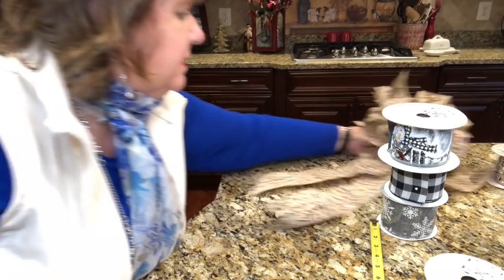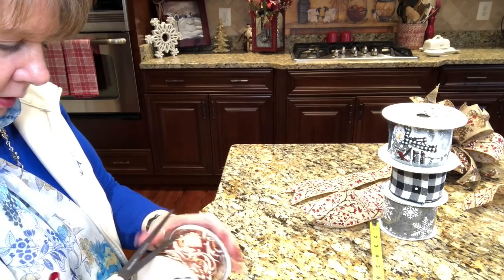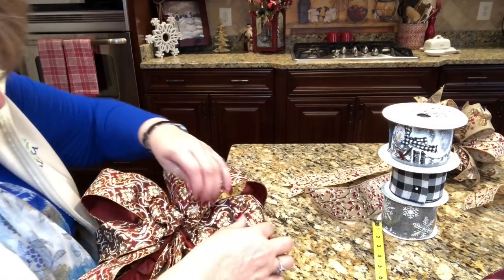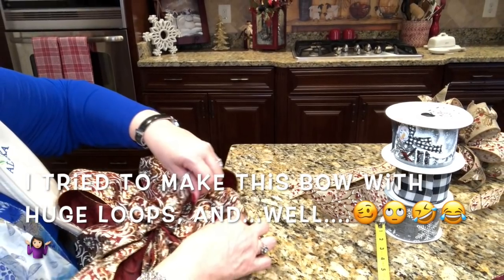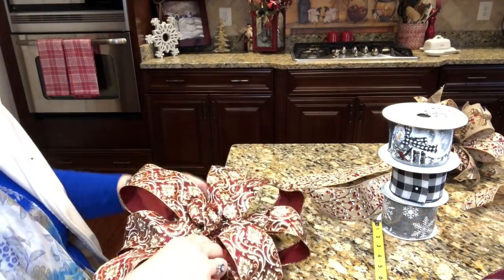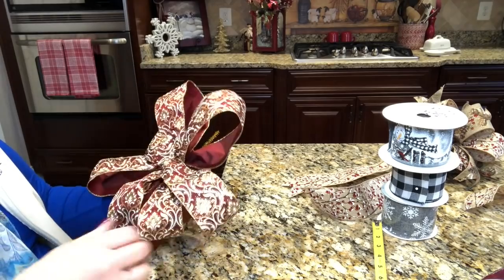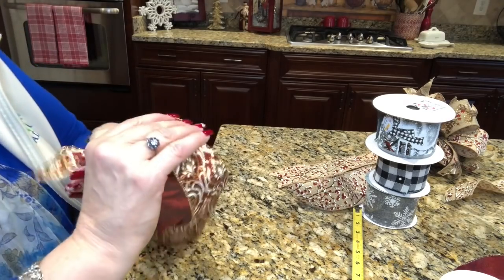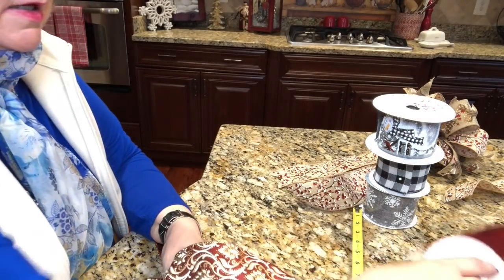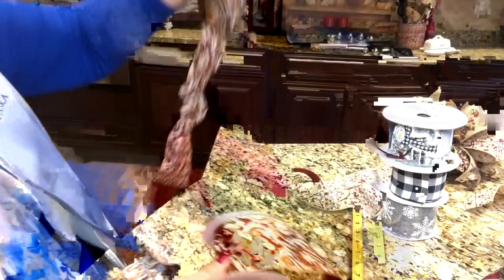Let's do the round bow next, right in the middle. Let's go ahead and do this with this beautiful ribbon — oh my goodness. I'll be honest, I made a bigger bow and didn't care for how it looked, so I pulled it out. I have a bunch of ribbon off the bolt here that I'm going to use, and we're going to start the same way I start my tiered bow.